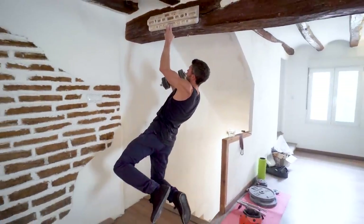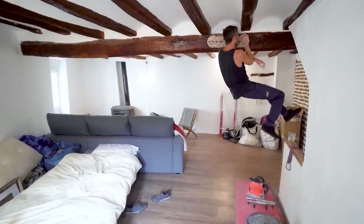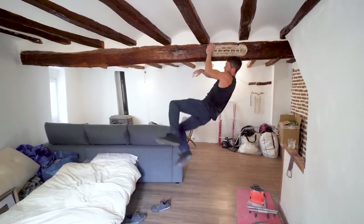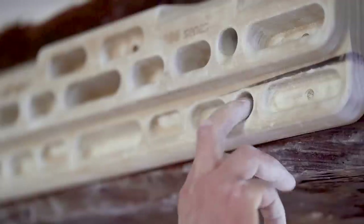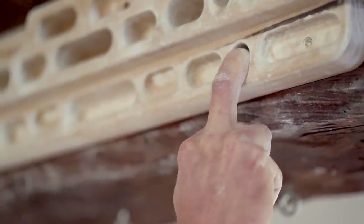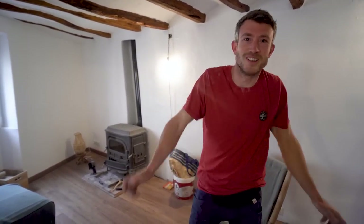Everybody's different. Like sometimes I see people doing warm-ups and I think, Jesus, if I did that I'd be destroyed — but then vice versa, it's kind of like what works for you. Yeah, I think we're ready. We're going to pull on some real monos now.